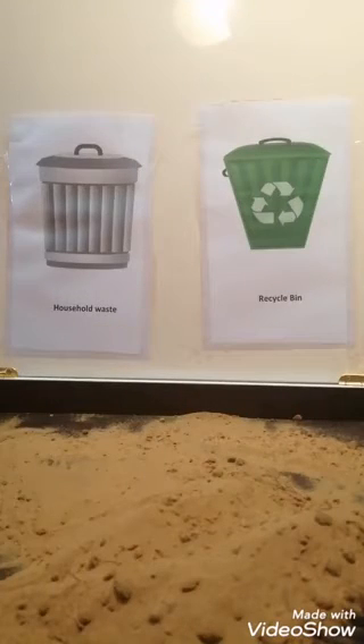I hope you all had fun watching this video. Please make your own recycle bin sensory tray and send pictures to me. Thank you so much for watching. Bye-bye.